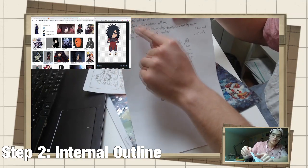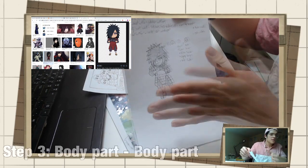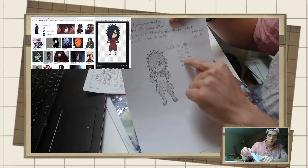The second phase is your internal outlining — all the outlining done on the interior. Your third phase is to work from body part to body part. I personally choose hair, face, torso, legs, and then feet.